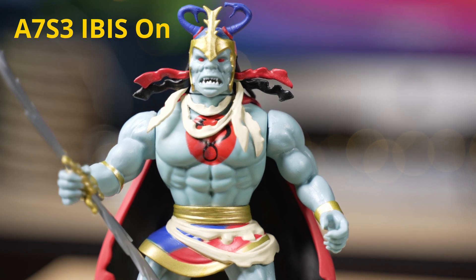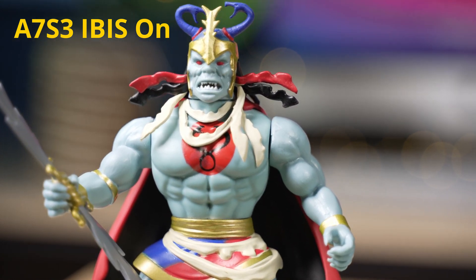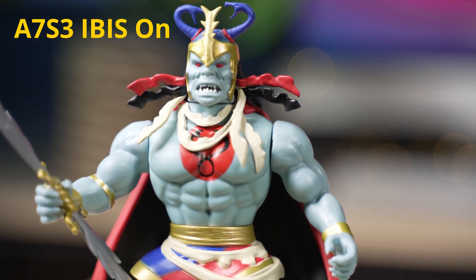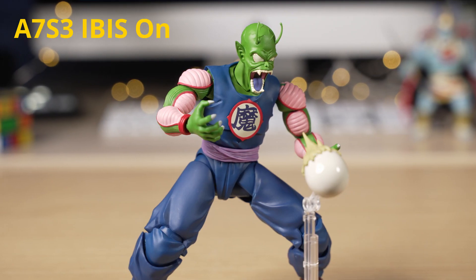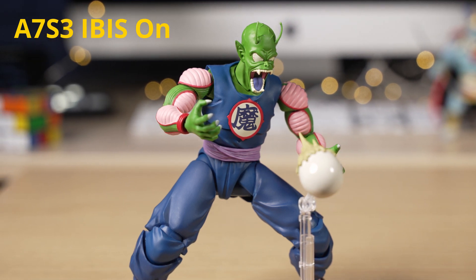If the camera or lens has IBIS, this can also be experimented with. Some people have found this produces good results while others do not, so it's important to perform test shots before committing to the production. Personally I've found it produces good results when performing movements slower than 20 seconds.